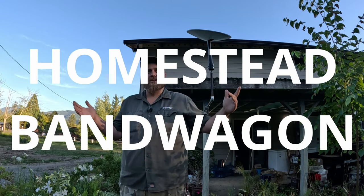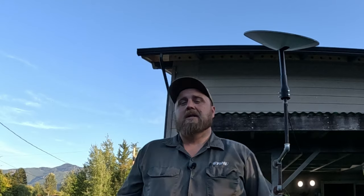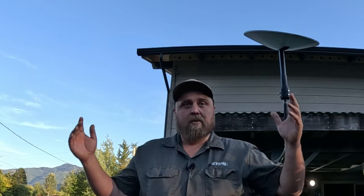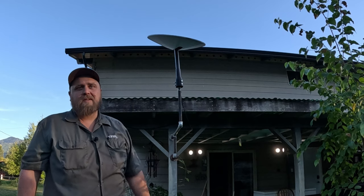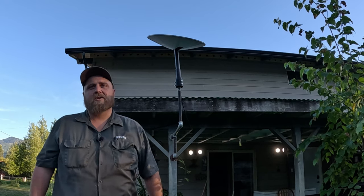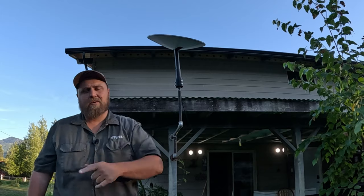Hey friends, it's me Micah. This is the Homestead Bandwagon. I'm standing outside admiring my Generation 1 Starlink Dishy — is that what they call it? That was a great marketing idea, calling it something stupid like that, but whatever. This is one I mounted a couple years ago on a custom iron pipe that everybody said was going to fall over in the first couple weeks. And guess what? Username lolyourmom69420, it's still standing.